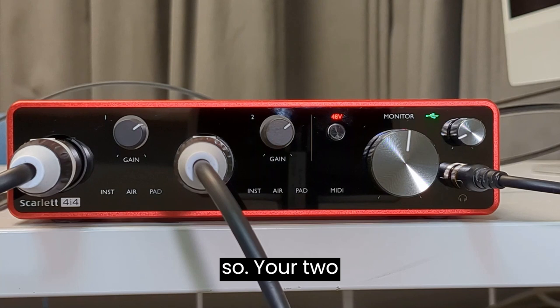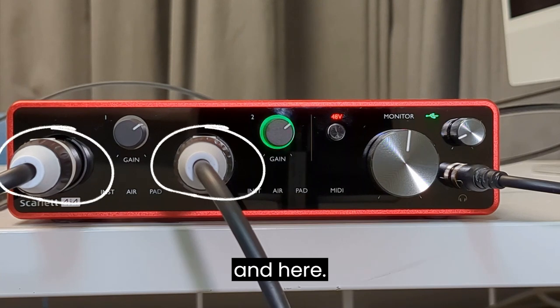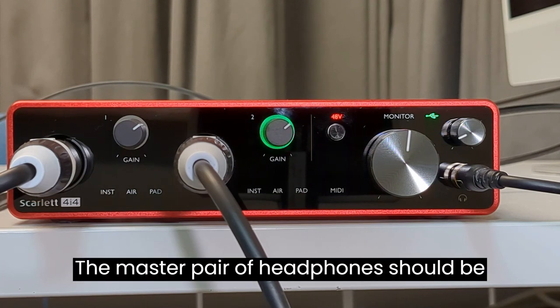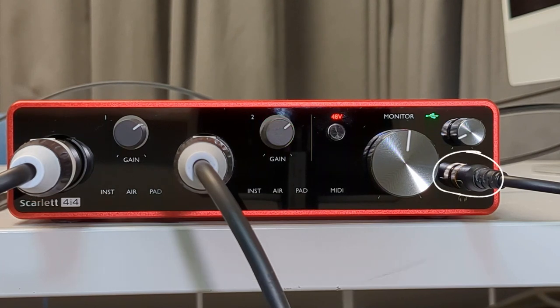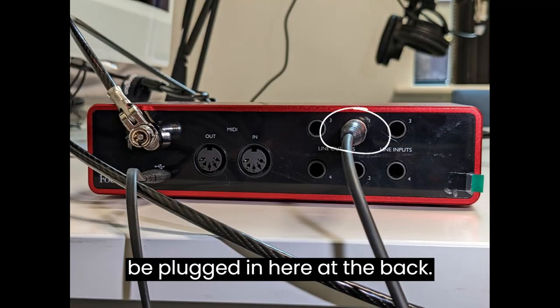Your two microphones should be plugged in here and here. The master pair of headphones should be plugged in here, and the other pair of headphones should be plugged in here at the back.